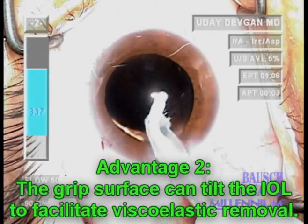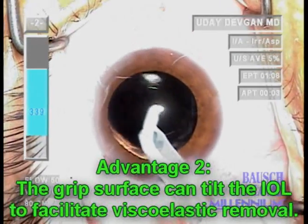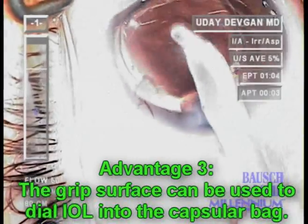We can also use this grip surface to tilt the IOL to help with viscoelastic removal. This same grippy surface can then be used to dial in the IOL into the capsular bag.